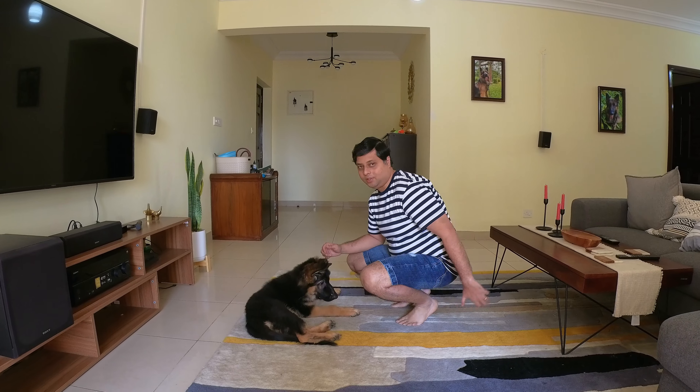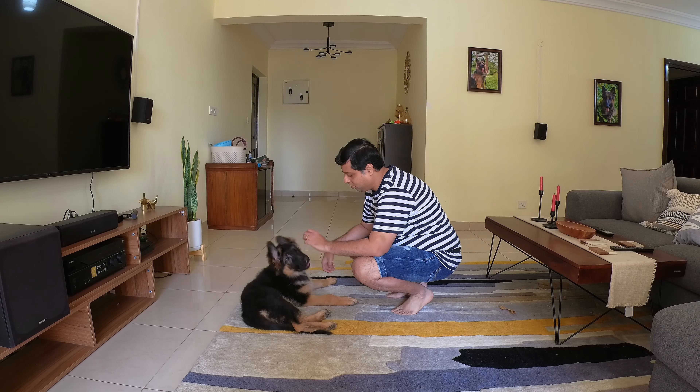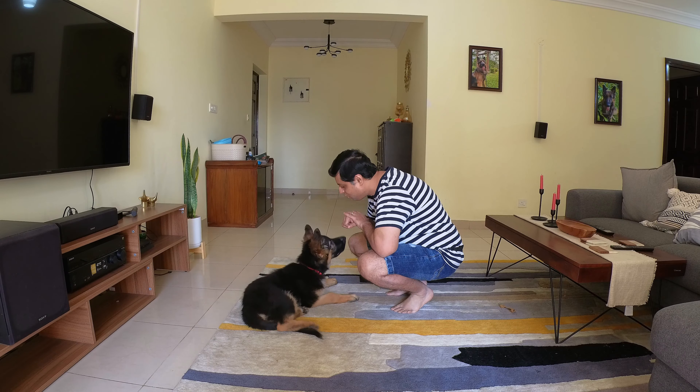That's pretty much it for now. Hope you are going to practice down with your dog while I am going to do more repetitions. Yes, good!